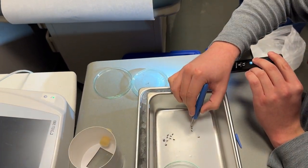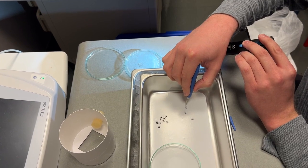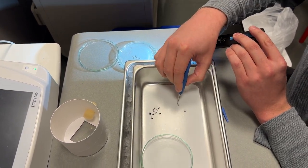The ethanol will fill their respiratory system and cause their scales to delaminate, which will kill them very quickly.